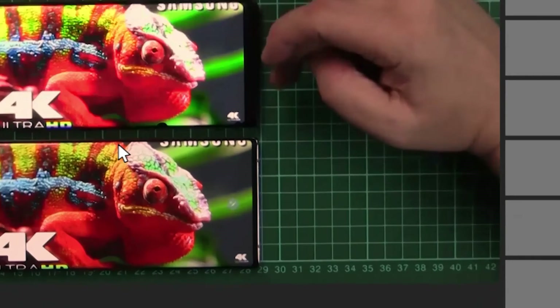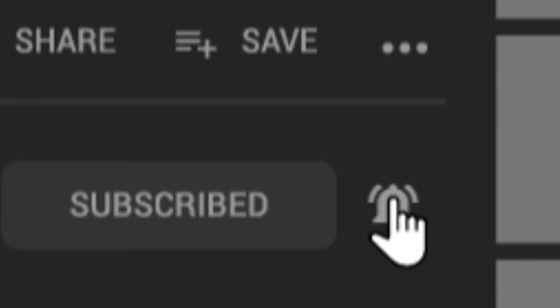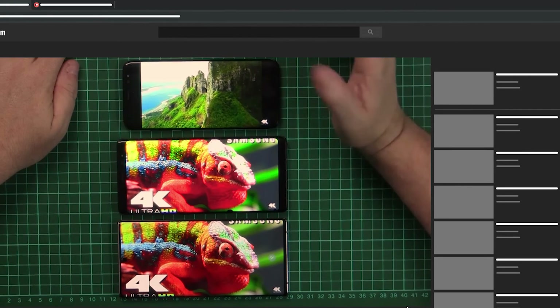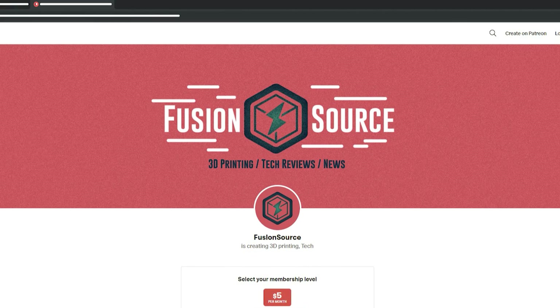Thanks for watching, guys. Please give a like for the new studio and for the video. If you're not subscribed, please subscribe to the channel. Check back soon for more videos — post comments and let us know what you'd like to see. Please consider supporting us on Patreon, as we buy everything ourselves. God bless you guys — love you and see you soon!